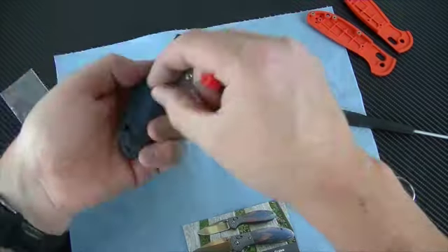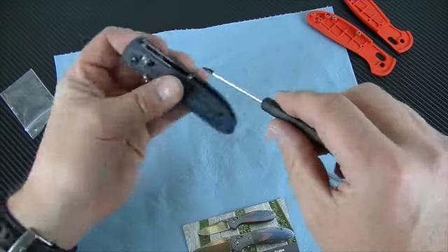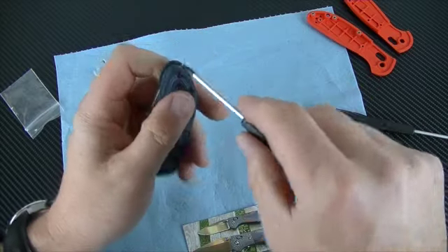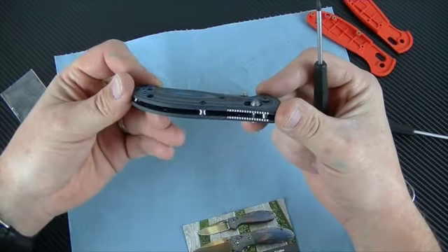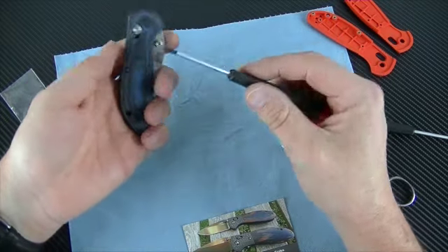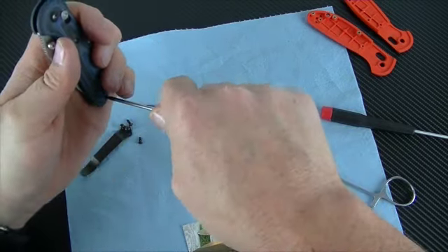This is going together very nicely. A couple of the other knives I've replaced scales on can go pretty difficult getting some things in and out. The tolerances on this are very, very close — every bit as nice as knives that have scales like this coming from the factory from Benchmade. Now let's tighten these spacers down. There are some extra screws in case we need them.